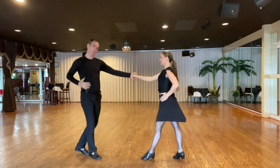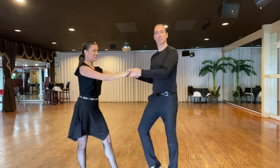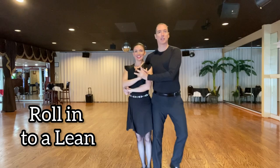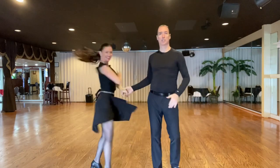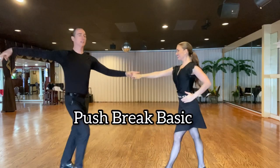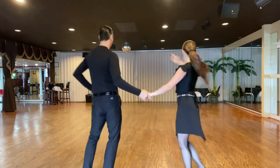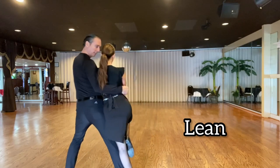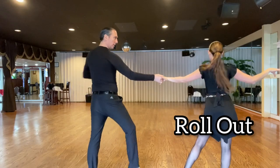This is a Miami special. We roll the girl in to a lean, and roll her back out — change of places. From this side: roll the girl in, lean, roll her out, change of places.